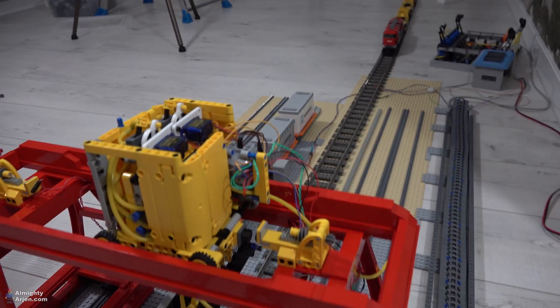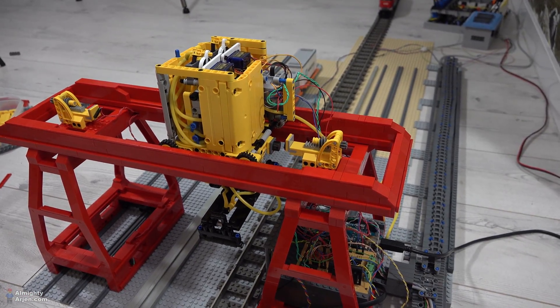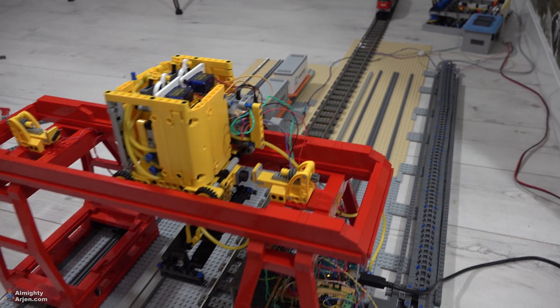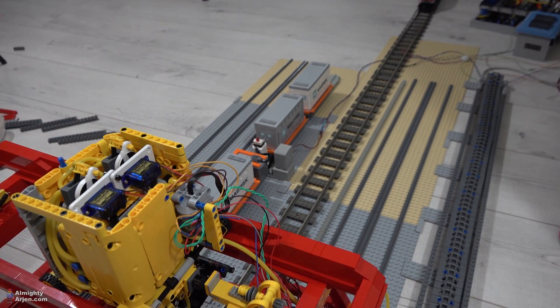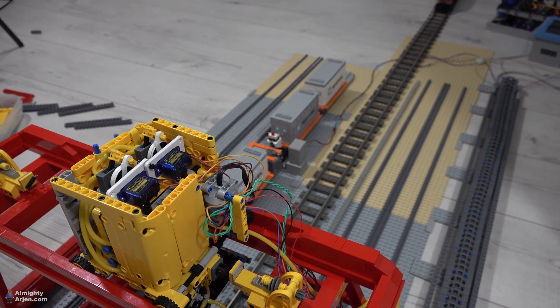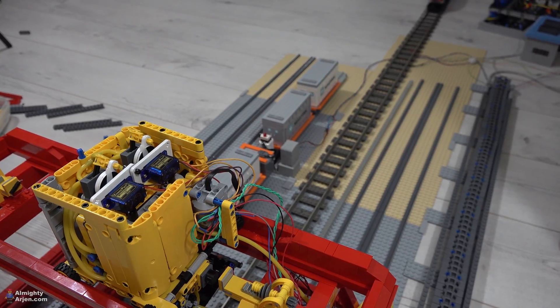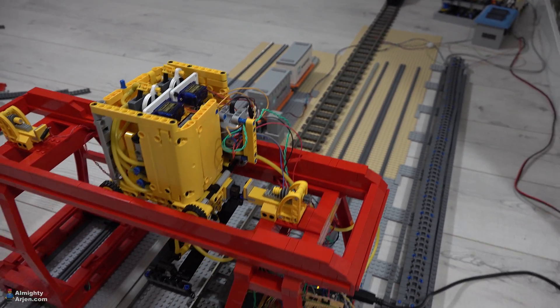That's also the last part of this crane that needs to be fixed. Because if that part works, then the whole crane works. So next episode will be an exciting one. I hope to be able to record it this weekend, so you don't have to wait too long. Depends a bit on how many problems I run into, of course.